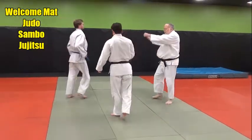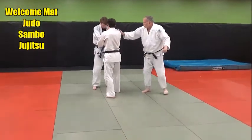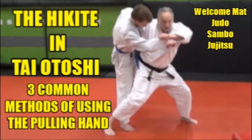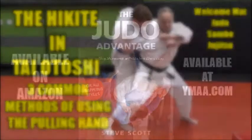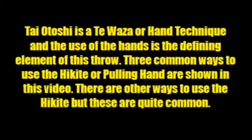You see this hand — he's controlling. Derek's controlling Jake the whole time with his hands, drawing his hands all the way through here. Taiotoshi is classified as a hand technique, or Te Waza, in the Kodokan Judo syllabus, and the use of the hands in Taiotoshi is a defining element of this throwing technique.